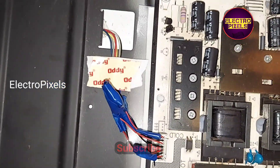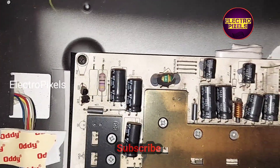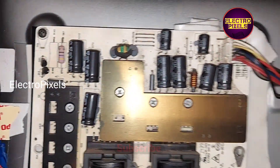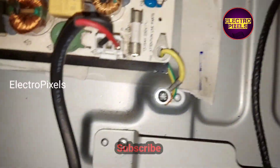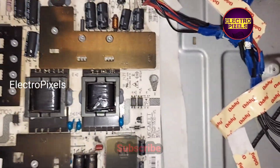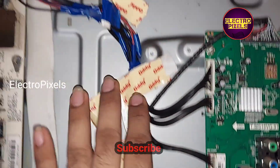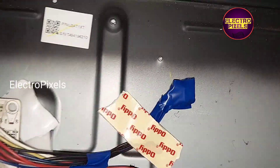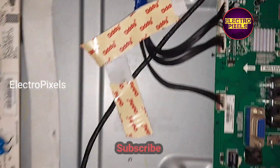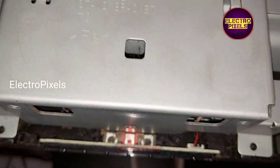Now we fixed the power supply board properly in this TV. There is only one hole for screwing the power supply board, so for the rest of the area we locked the power supply board using wires. Below the power supply board we fixed a thermal sheet. All wires are fixed properly using double-sided tape.